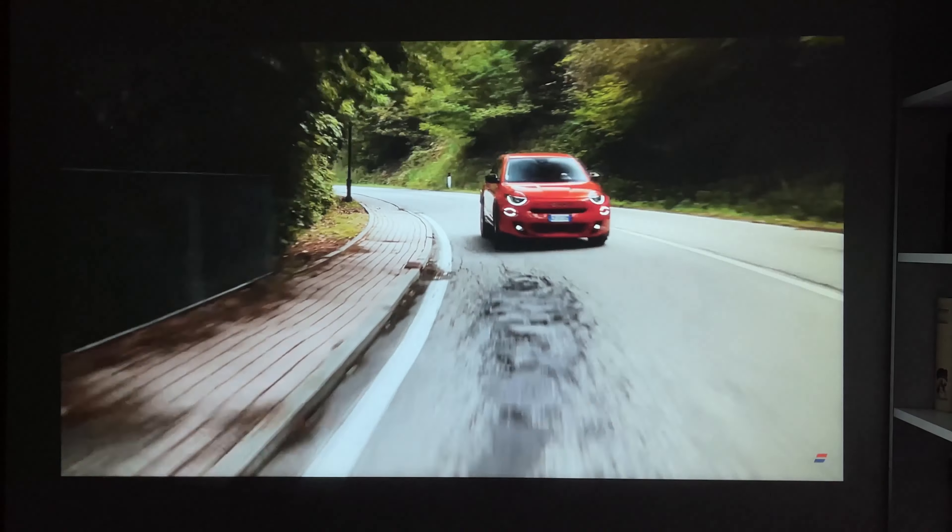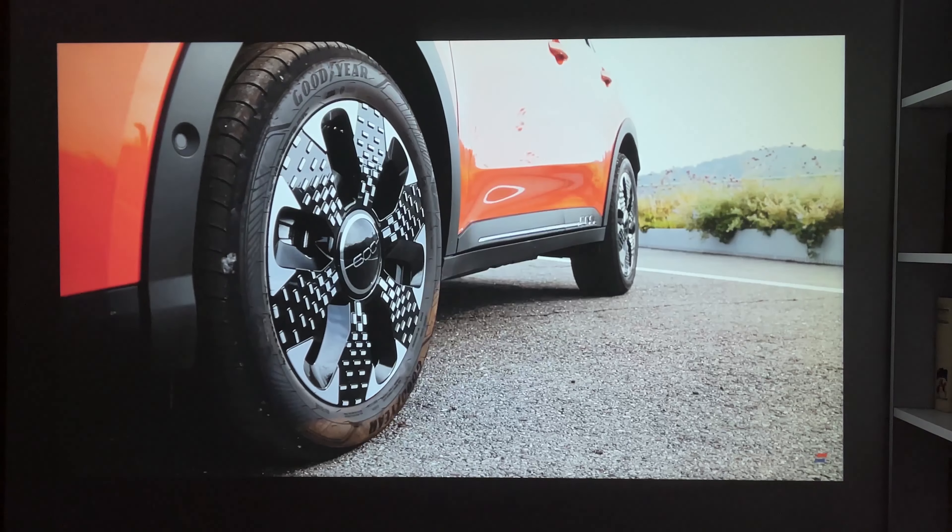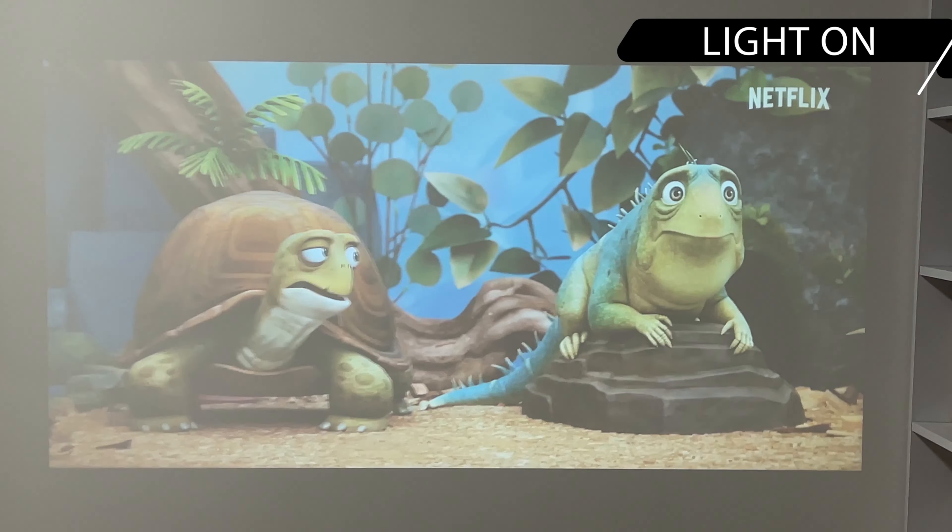I really enjoyed watching sports matches on this projector. However, you can also watch dark movies. The high brightness of 13,000 lumens allows you to do this.